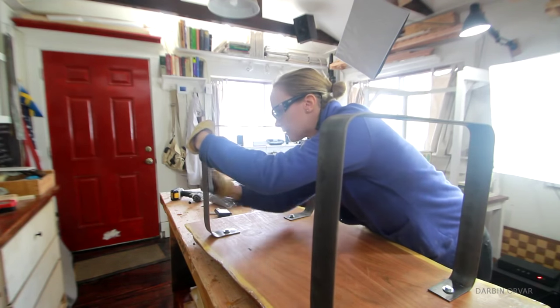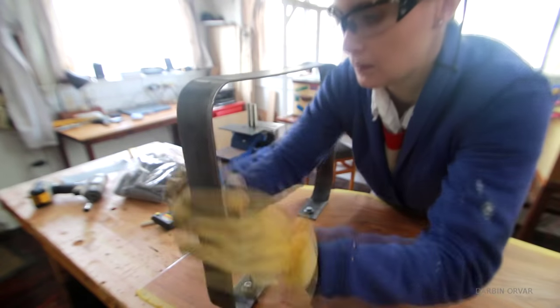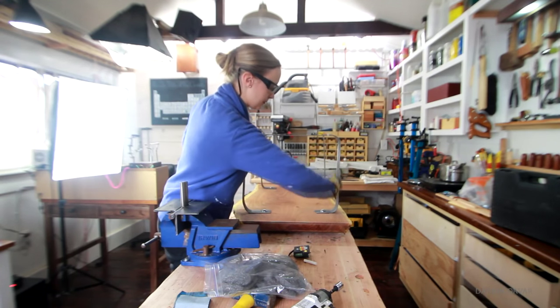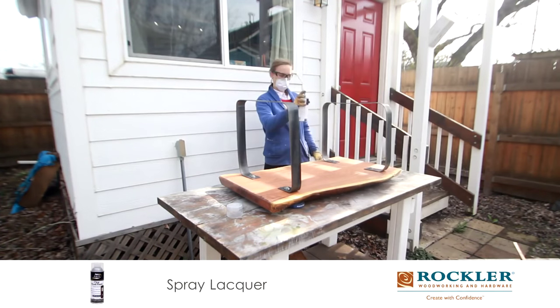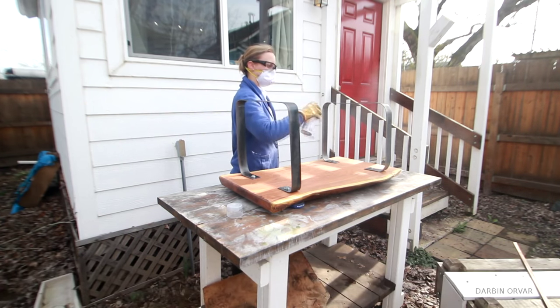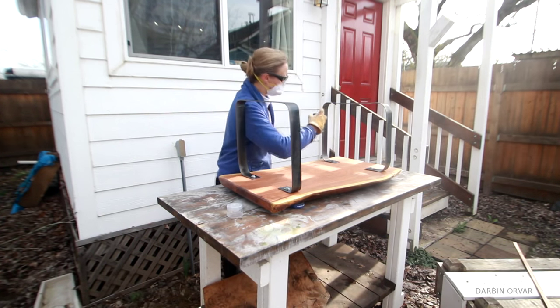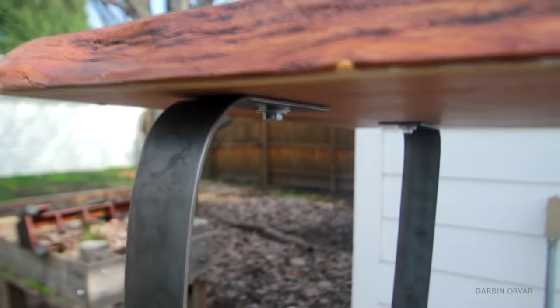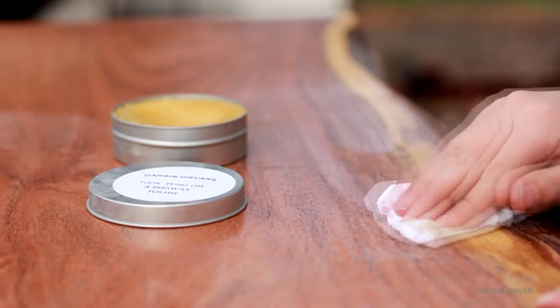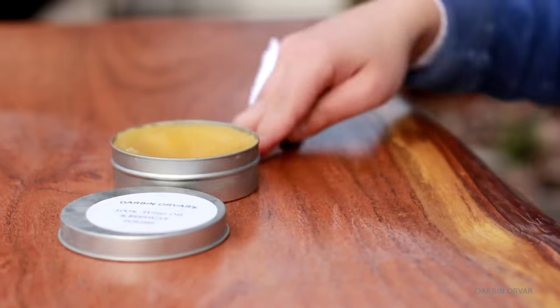Once I was satisfied, I sanded the metal down with some sandpaper first and then some steel wool. Then I took the table outside and sprayed a few light coats of lacquer to protect the steel from rust. Now to finish the top off, I put on a coat of tung oil beeswax polish to get it really nice and smooth.